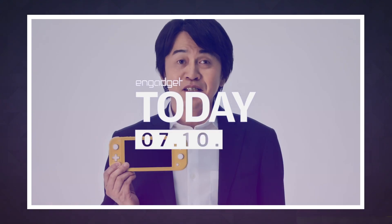We can finally put all those Switch Mini rumors to rest. This morning, Nintendo officially revealed the Switch Lite, a cheaper version of its insanely popular hybrid console that's meant specifically for handheld play.